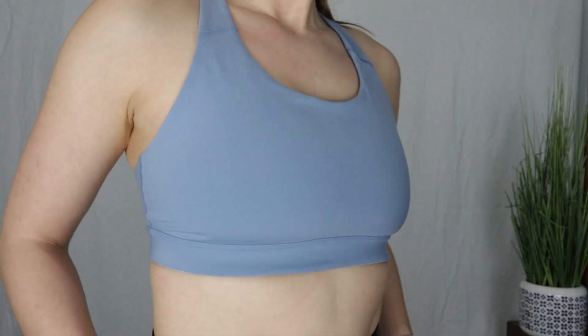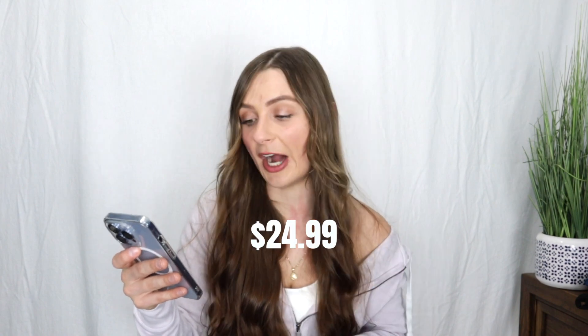I got this bra in a size medium and I pretty much own it in every single color. It clocks in at $24.99, but honestly Old Navy always has sales or promo codes, so I highly encourage you to never pay full price — you can always get a few bucks off.